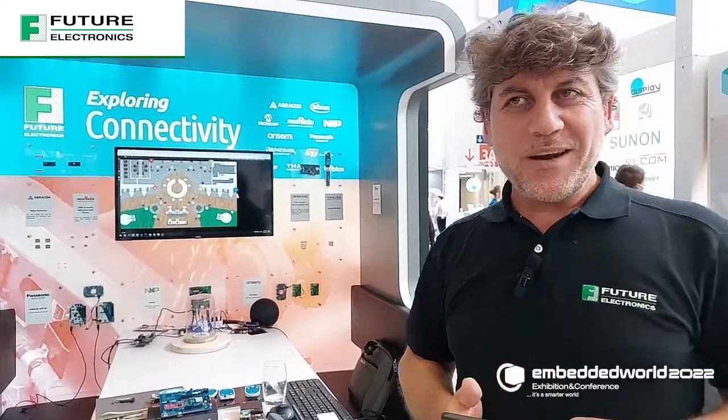Thank you so much, Ravi! If you have any questions about anything you saw today, please feel free to reach out to your local Future Electronics representative, or visit us online at futureelectronics.com. Thanks for watching, and I'll catch you next time on Tech Ventures with Lizina.